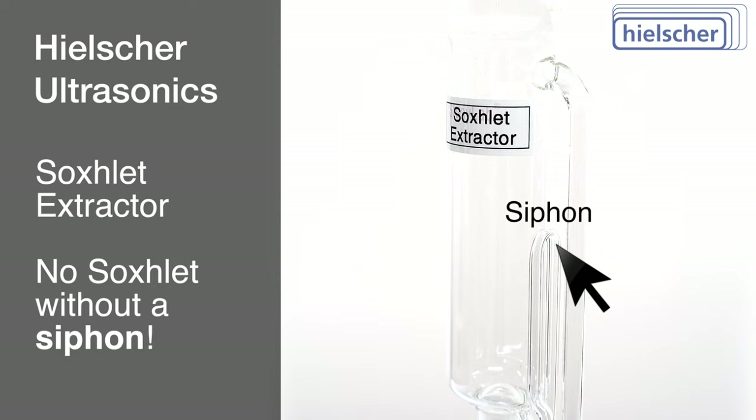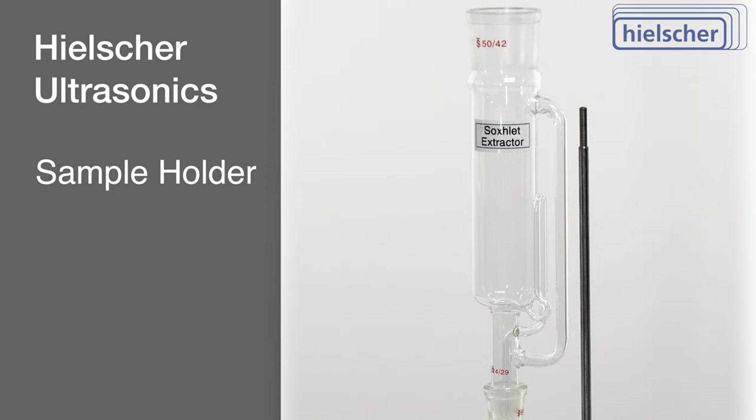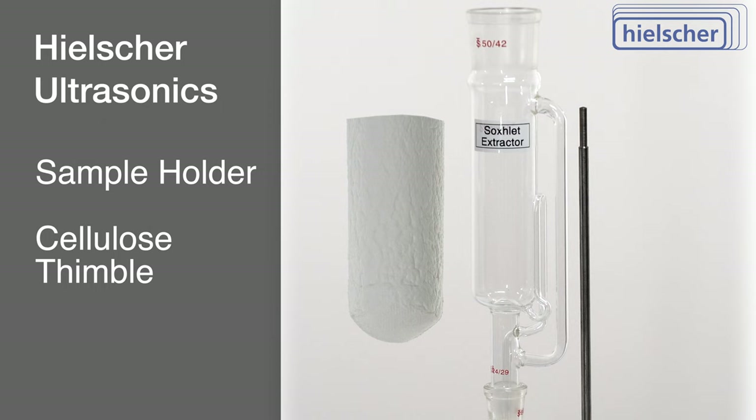This device capitalizes on a continuous solvent extraction methodology, which will be thoroughly outlined during the course of this experiment. The standard choice for holding samples in the Soxlet Extractor is the opaque, disposable, cellulose thimble. These molded filters fit within the well of the Soxlet Extractor.